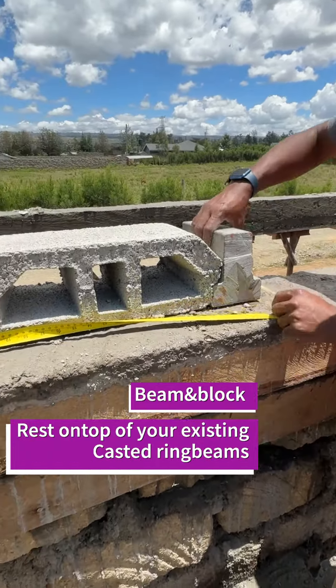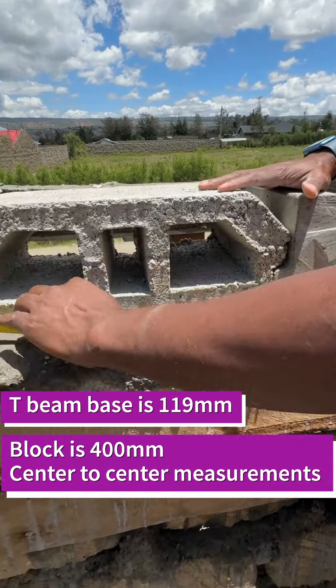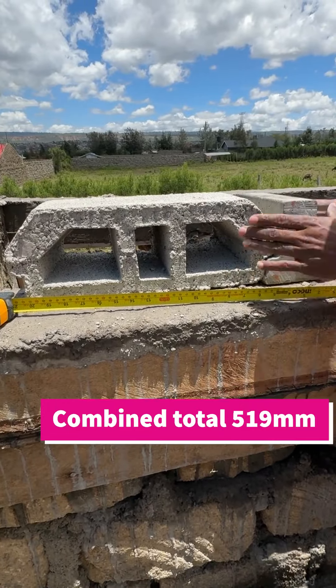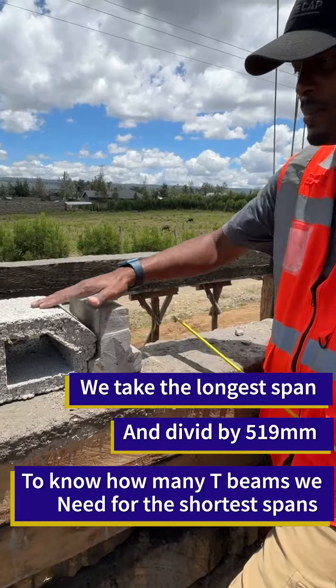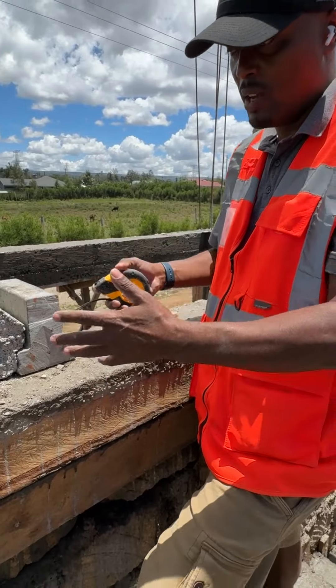The beam is usually 119 millimeters and the block is 400 millimeters, so the combined total of the beam and the block is 519 millimeters. We use that measurement to know how many beams and blocks we need in a certain area, and I'm going to demonstrate to you how we measure that.